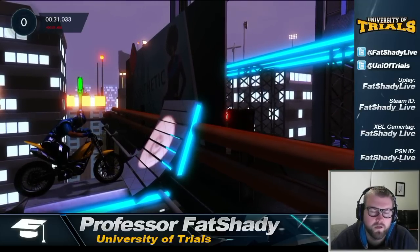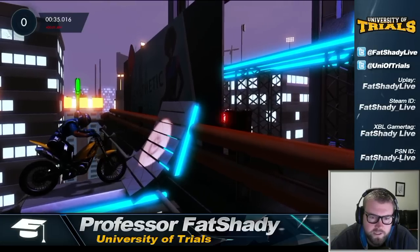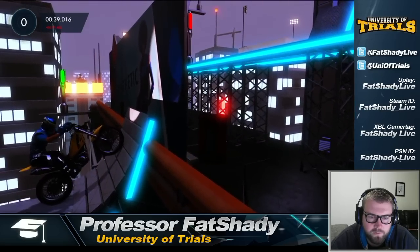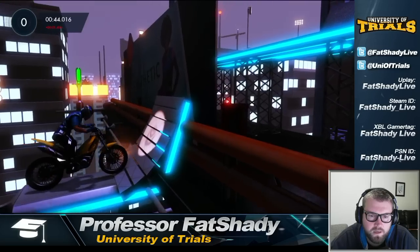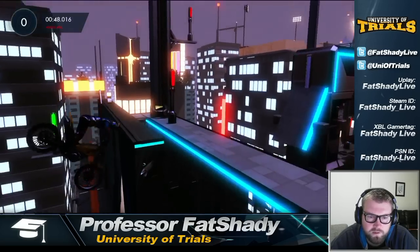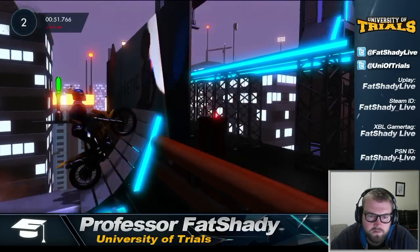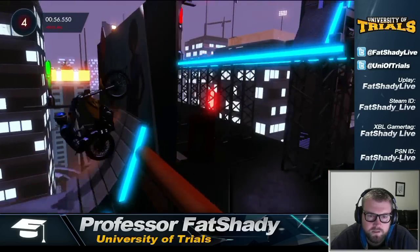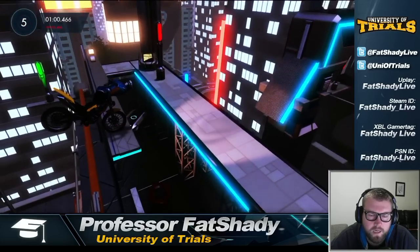The approach here is all about the speed and timing at which you change your body weight — and I'd probably say that for every obstacle. The idea here is to start from a seated position. As you get to about a 45-degree angle on the bike, you want to transition your body weight forward while continuing to accelerate at 100 percent. Once you clear this portion of the ramp, lean forward and try to catch your front wheel — seated position, up and over.